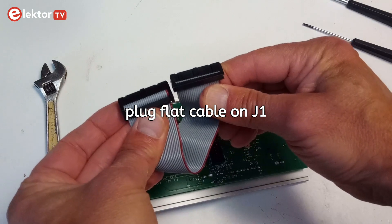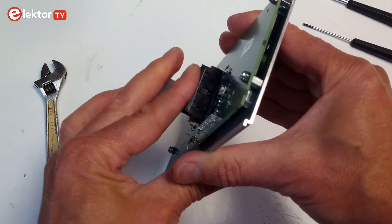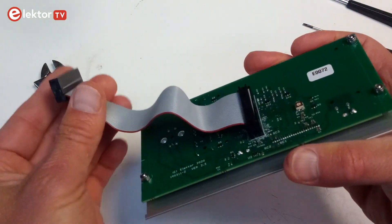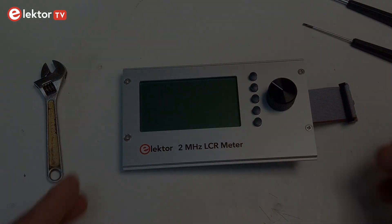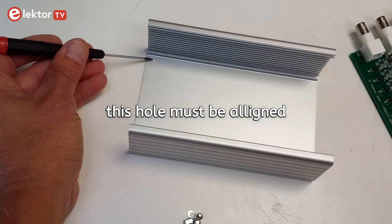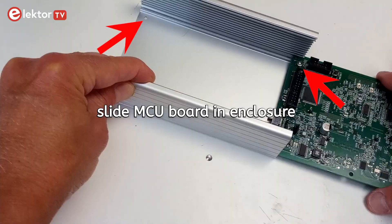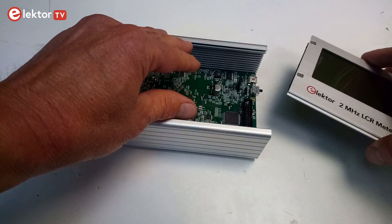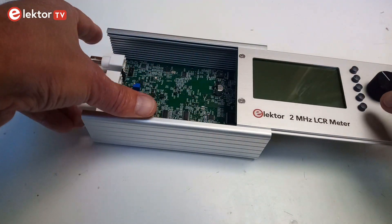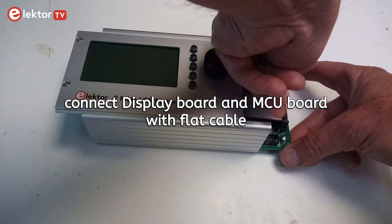Plug one end of the flat cable on the display board. It is reversible even though the connectors are different. Make sure to slide the MCU board in the right way, then slide in the display board and connect the flat cable to the MCU board.